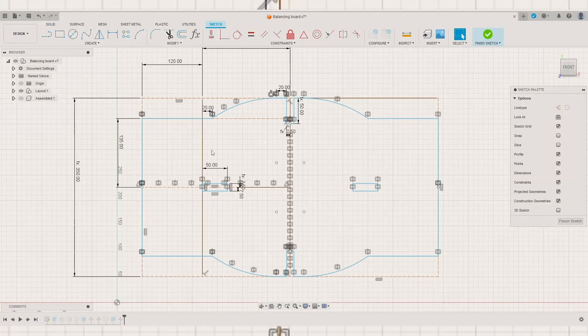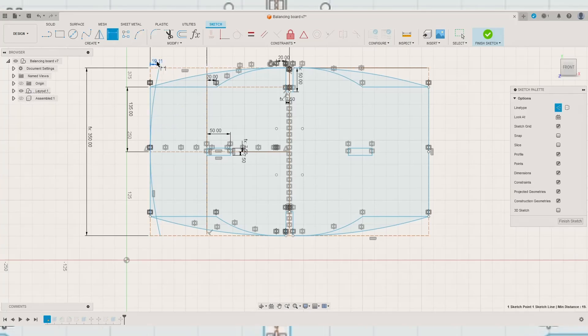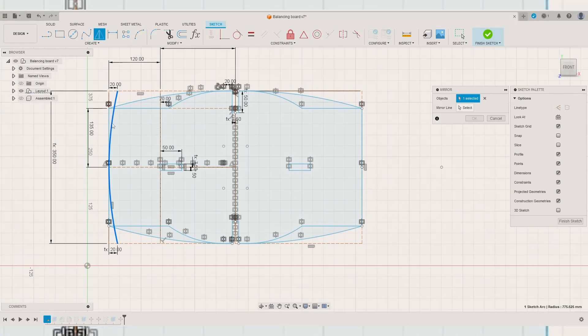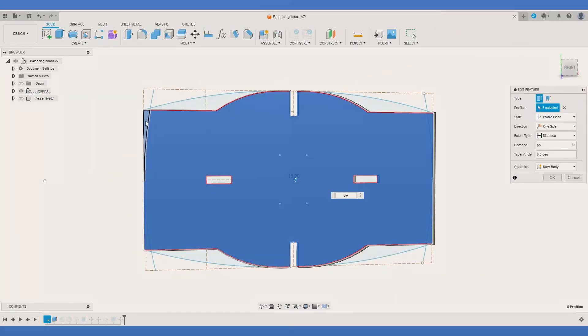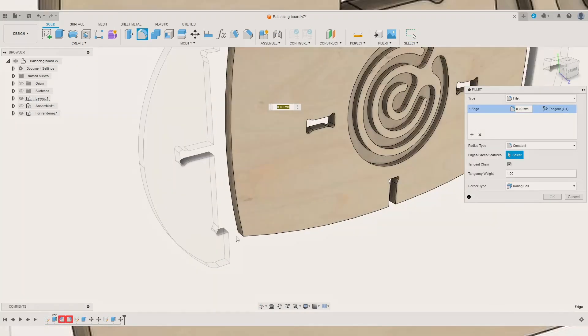There are two ways I like to do that. As the first, I like fixing the issues we have with the current design. At this point, we have already added a maze panel to make the balancing more challenging. However, I think it would be great to simplify the shape of the board as well, making it look more appealing.